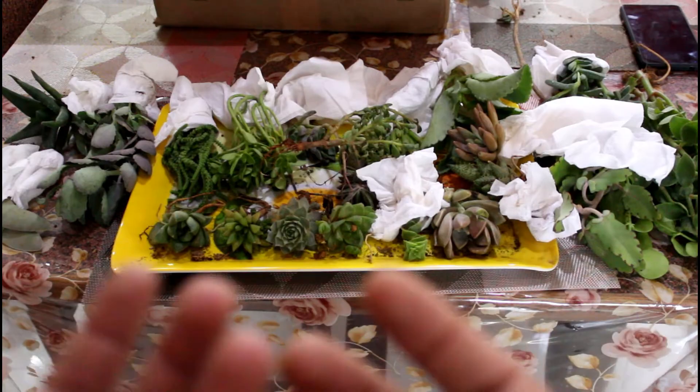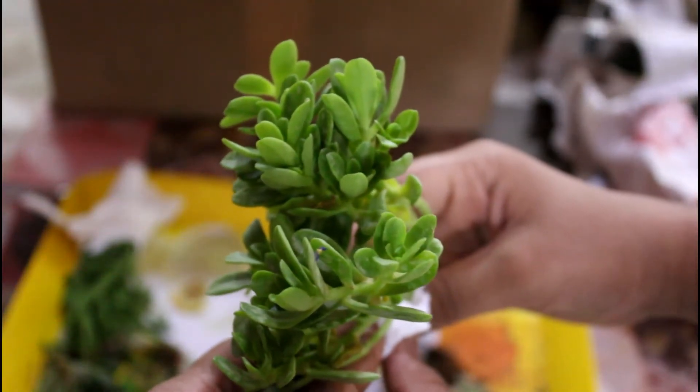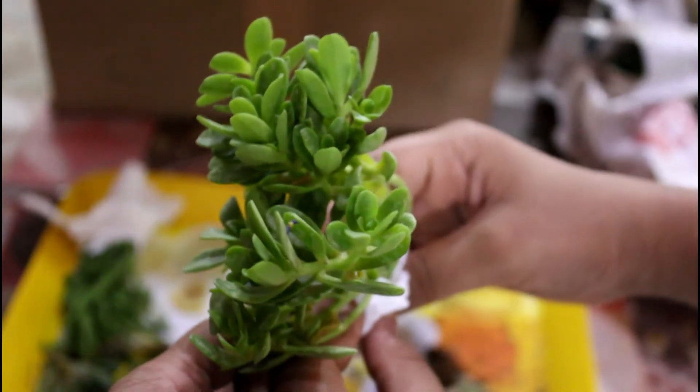My YouTube channel unboxing starts now. The next plant is Coleus — I don't know the exact variety name.